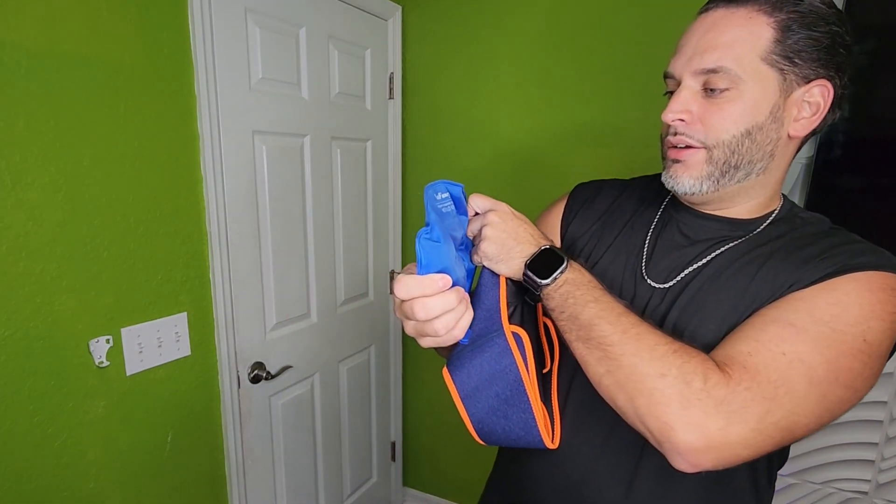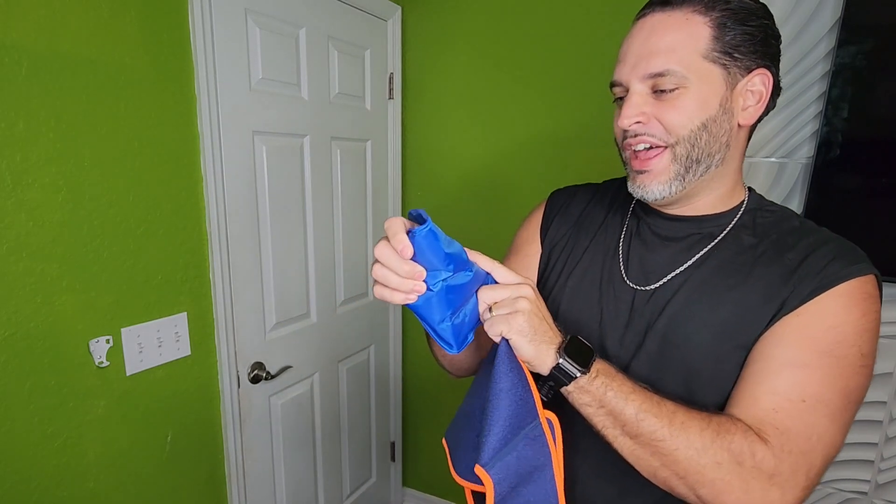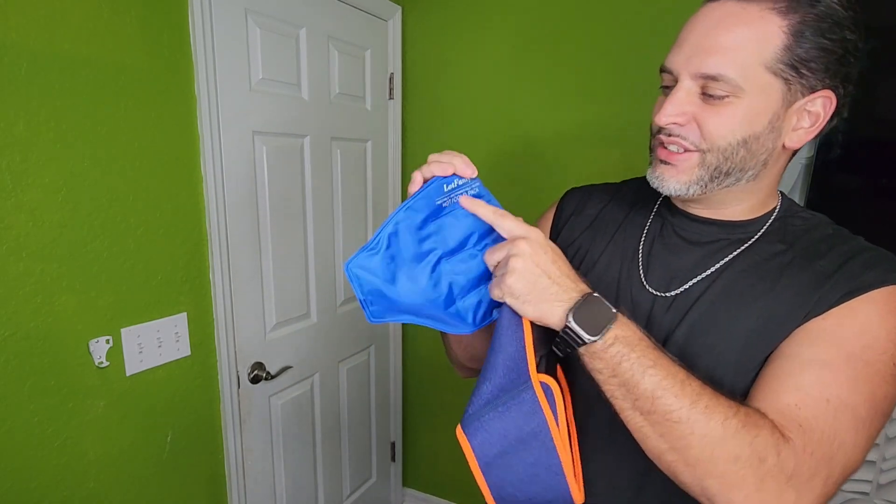You can see hot or cold — I didn't even realize that. I thought they were just cold packs, but no, they're hot as well. That's cool. It says they're freezable, microwavable, and of course reusable.